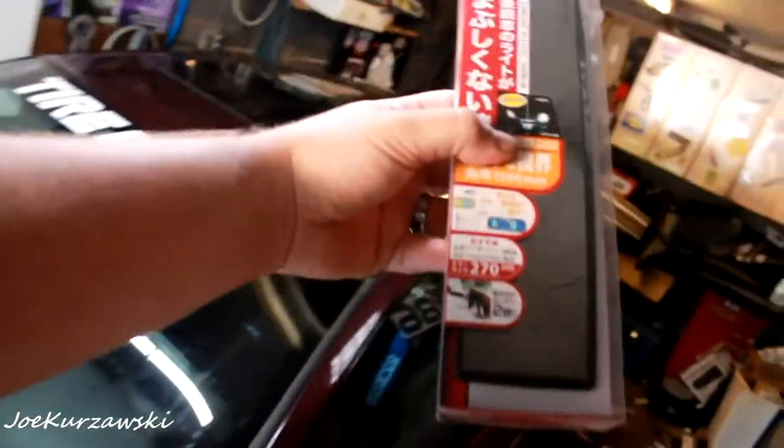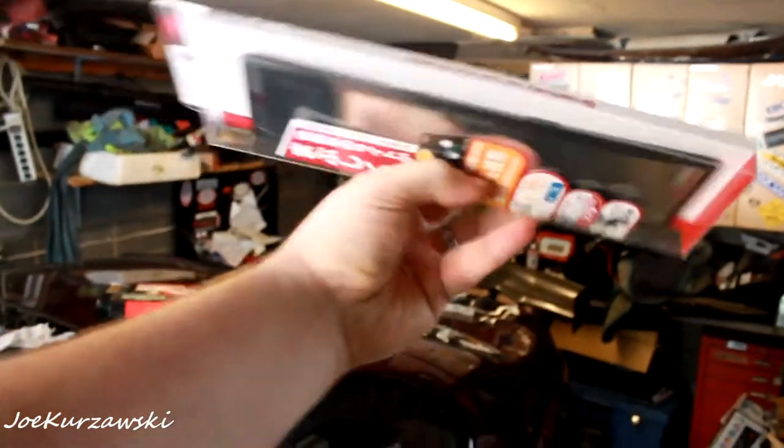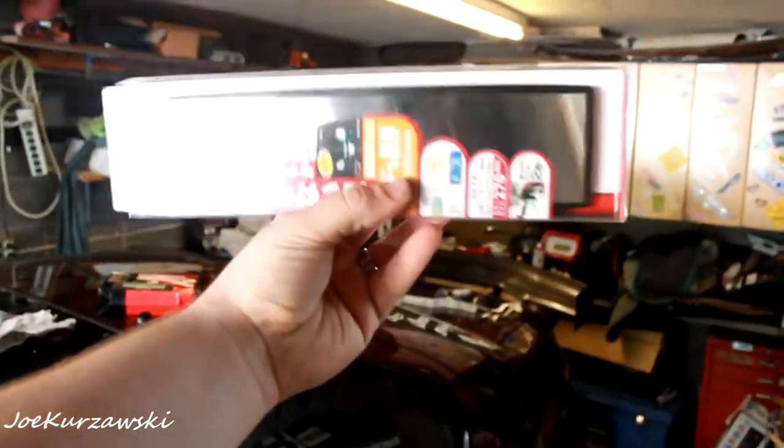Hey everyone, what is going on? I kind of got a short video right now. I grabbed one of these Broadway wide angle curved mirrors and we're going to put it in the Stratus. It should be fairly simple. I mean this is full and legit — it's 270mm and it is the convex mirror.